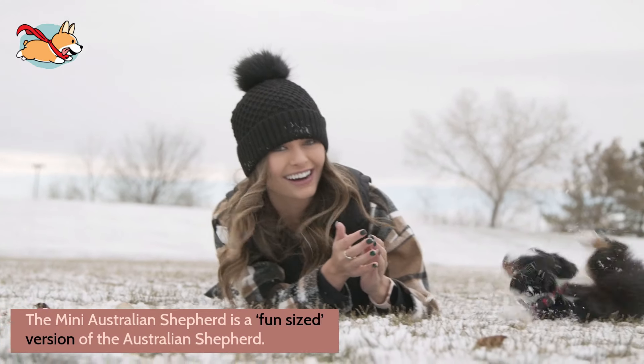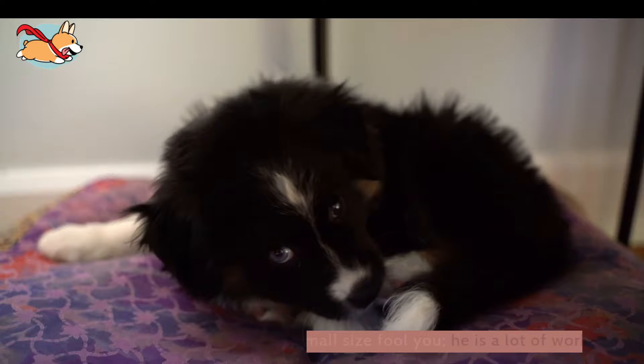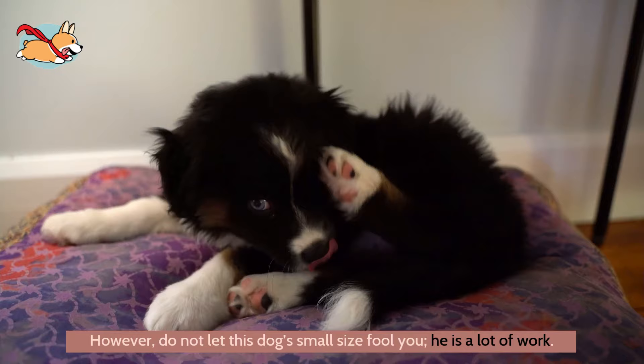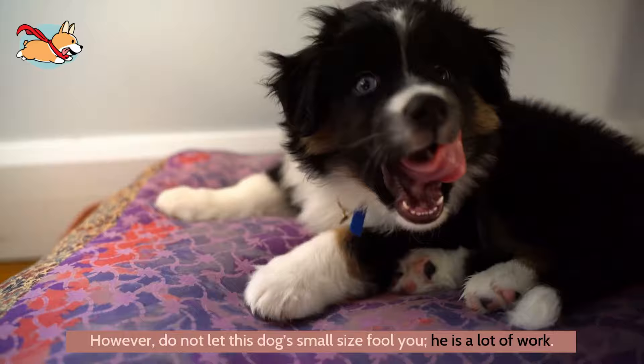The Mini Australian Shepherd is a fun-sized version of the Australian Shepherd. He offers the same exuberant personality, but in a small, convenient size. He fits into smaller homes much more easily than a full-sized herder. However, do not let this dog's small size fool you — he has a lot of work. If you think you want a Mini Shepherd in your home, watch on for a complete guide to this fun little farmhand.